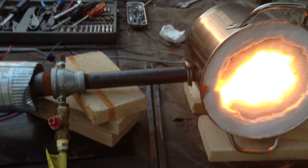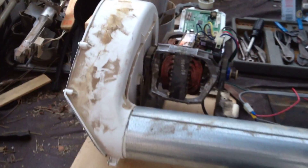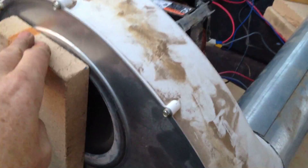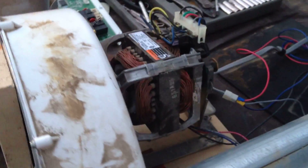Hey guys, here's a quick video of a forge build using an 8 quart stock pot. This here is a blower motor from a dryer that went kaput. I wired it up so that it would work just plugging it directly into the mains line.